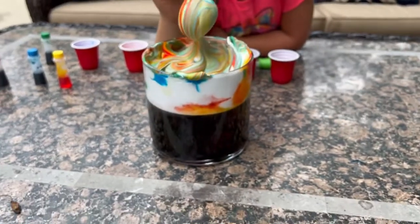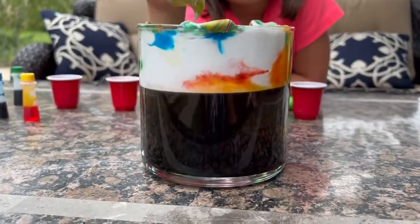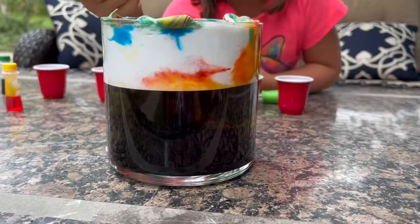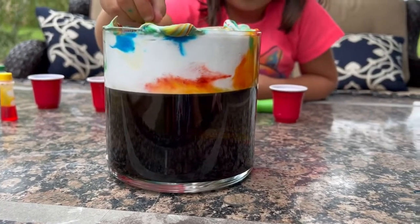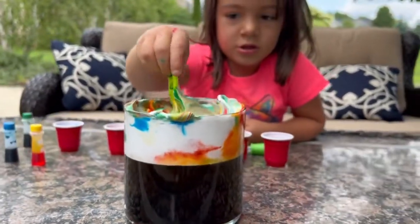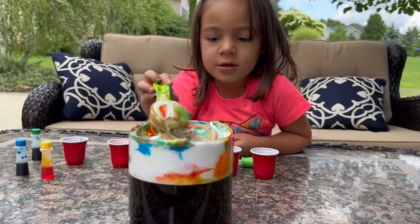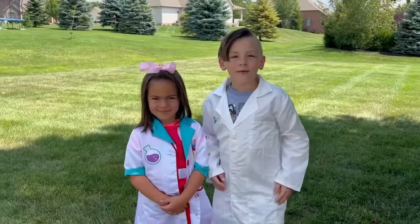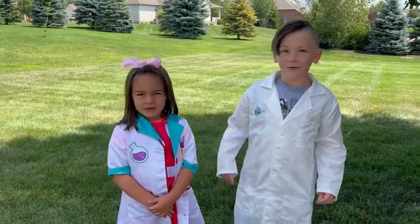Well, there you have it. I think the method with the big container and the water with the food coloring didn't work very well, but the regular food coloring right on top of this one worked amazingly. What do you think about this one this time? Good — you like it better than the other one? Yeah, me too. Okay, bye friends! Thanks for watching Uptown Kids — make sure you watch our other videos. Bye bye!